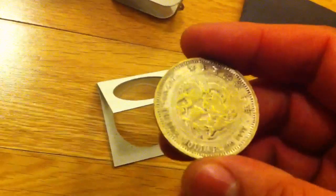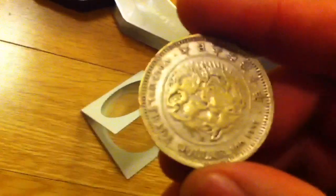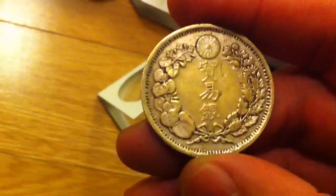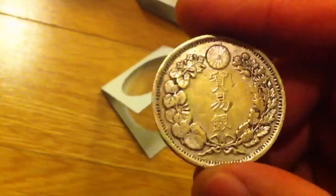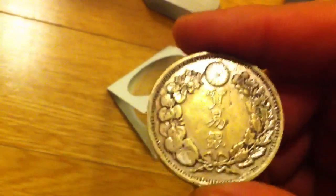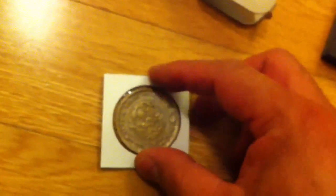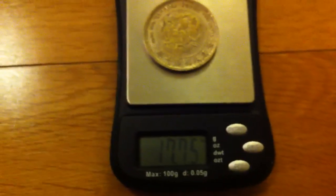Next we have a Japanese trade dollar. Right off the bat it fails the details test — it looks like some sort of cast coin, and the brass is shining through the silvering. It also fails the size test; there's a pretty huge gap — it would rattle around in the holder. It's not magnetic, probably because it's brass. And weight-wise, it's dramatically underweight — under 18 grams. So that fails.